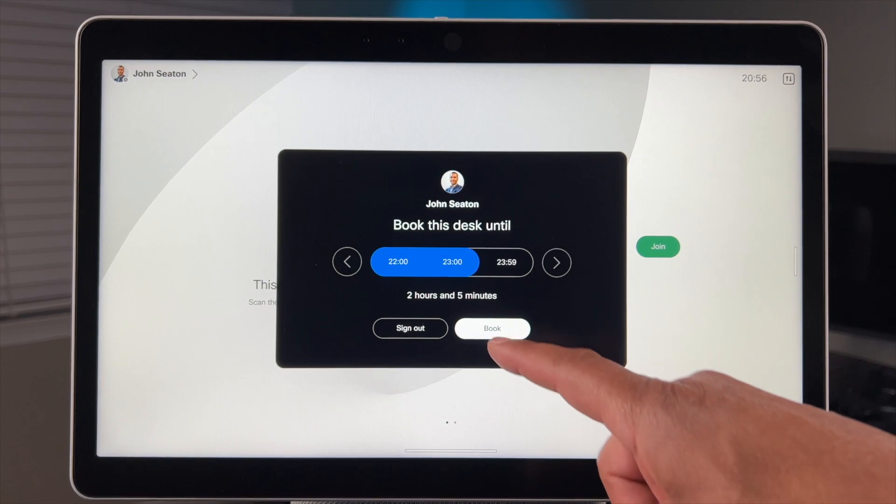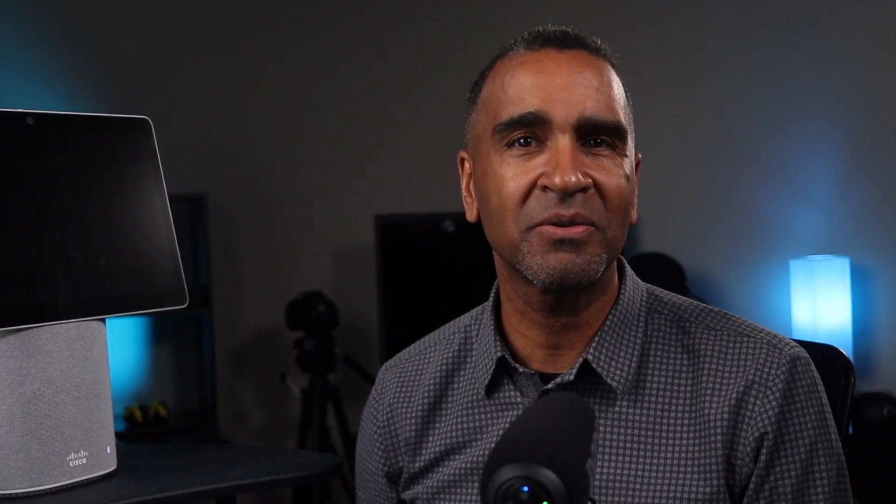How do we accomplish this? We do it using something called hot desking, which enables someone to simply sign in and book a video device on the spot. In this video I will demonstrate the two easy ways to do this on my Desk Mini. This method also applies to the Cisco Desk and the Cisco Desk Pro.